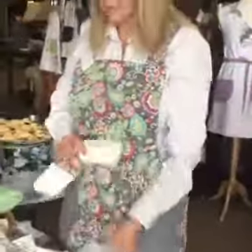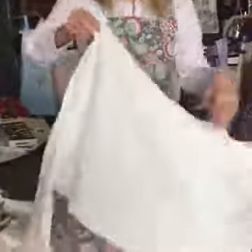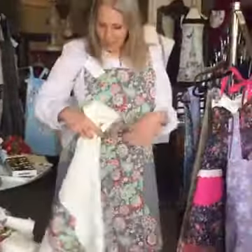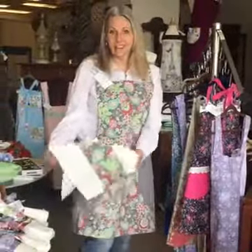Here's the matching one — this would be my coordinating towel. And when you're cooking, you're washing your hands a hundred times, so to have your towel right here — how perfect is that? That's awesome.